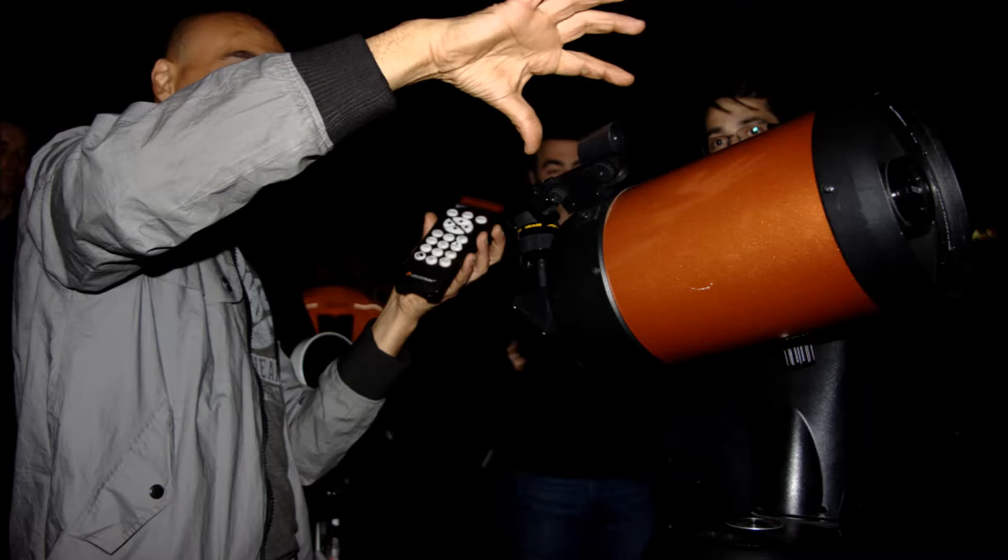We'll turn on the telescope. The handset should light up and give you the usual welcoming message — don't point it at the sun. When you turn on the handset, it will give you a welcoming message. Different handsets will give you a different welcoming message. Just press enter and it will skip past it.